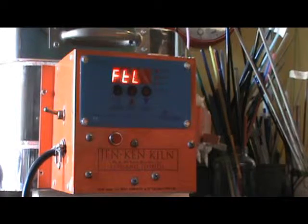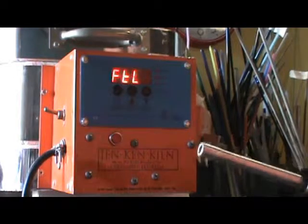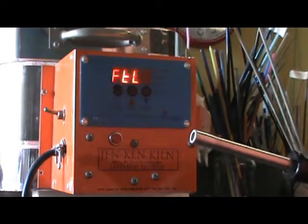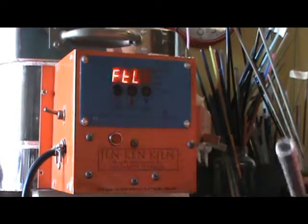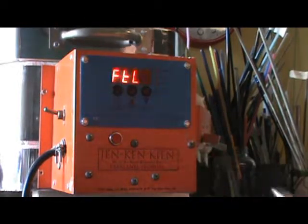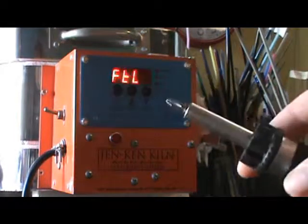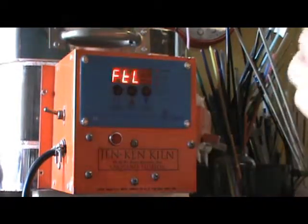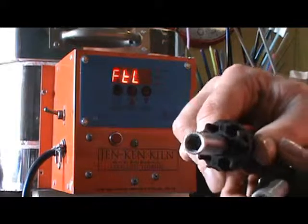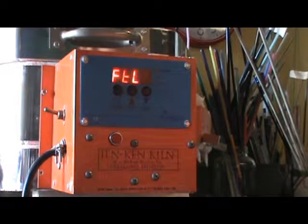So the first thing that we need is a quarter-inch nut driver. I just got this from our ratchet set. And basically, I think that if you use any changeable screwdriver, you can see here that I think that's the same as a quarter-inch nut driver.